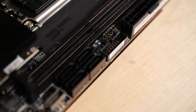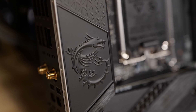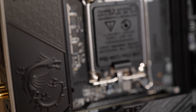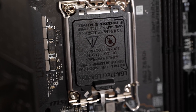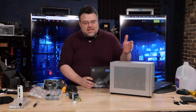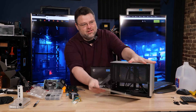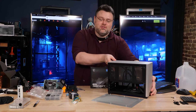This is an ITX motherboard designed with 10+1+1 power phases for the 12900K, a chip that can consume 241 watts. That's compounded by the fact that you want to run it in something tiny like the NCASE M1. Look how tiny this case is — it's so modular. I love this case, but that's not today.